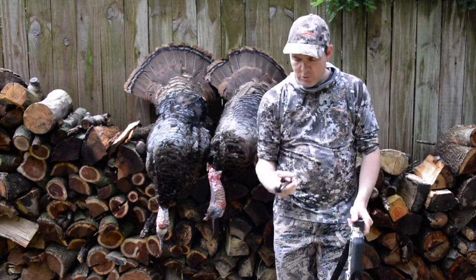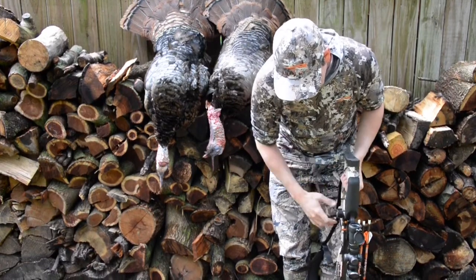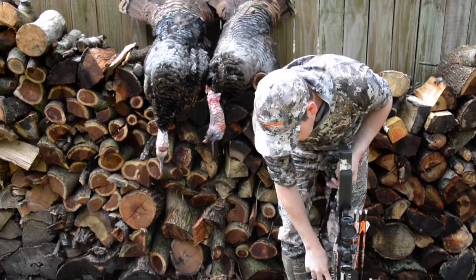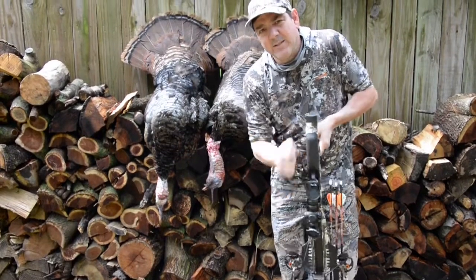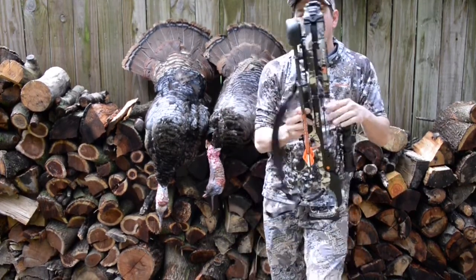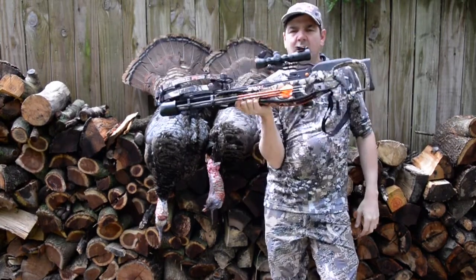The Raven R9 comes with its own crank. You just release the crank down, clip it right into your string, and one-handed you can crank this thing up. Take the crank right off, put it back on the holder, take your arrow, slide it in, and shoot your crossbow.